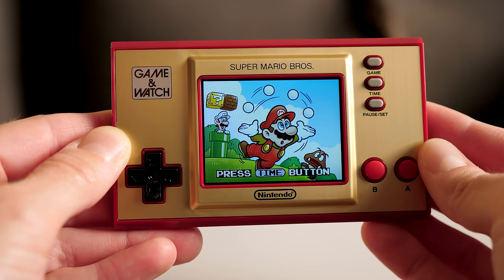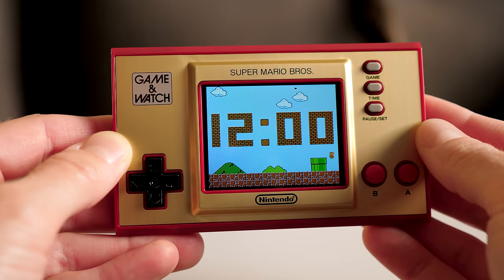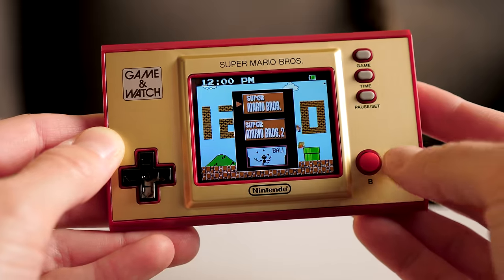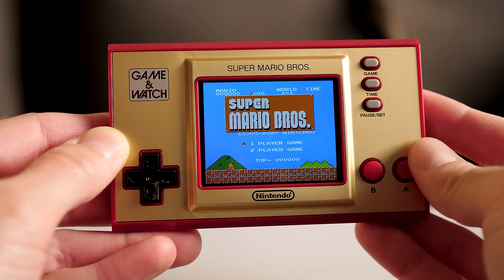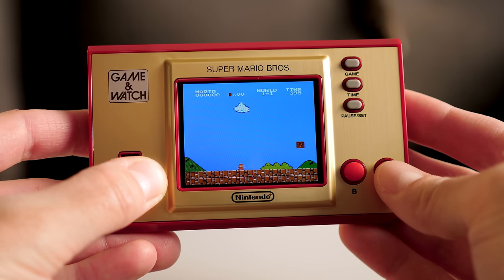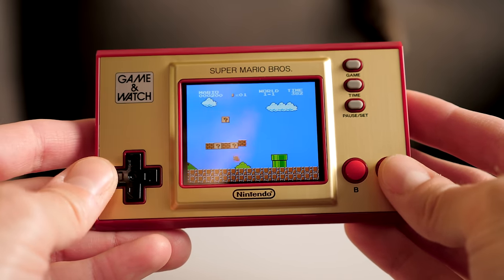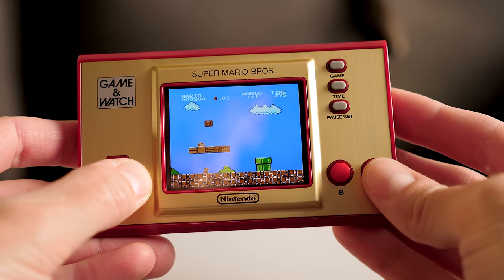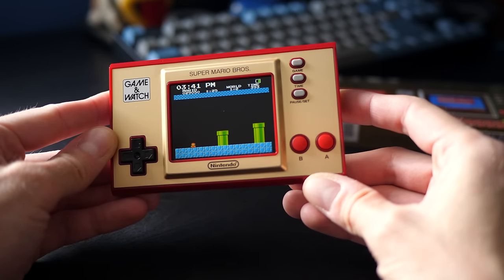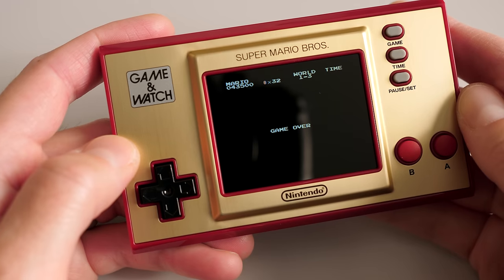It first powers on to a rather entertaining clock. It rotates through several backgrounds, with Mario running through and defeating enemies. What most people are here for, though, is the game part of the Game & Watch. And despite its compact size, it works surprisingly well. Super Mario Bros. plays smoothly and without any glitches or visual artifacts. It's responsive and true to the original, with some small modern conveniences. If you turn the console off or it goes to sleep, it'll let you pick up where you left off. But there aren't any save states, so if you game over, you're starting again from the beginning.